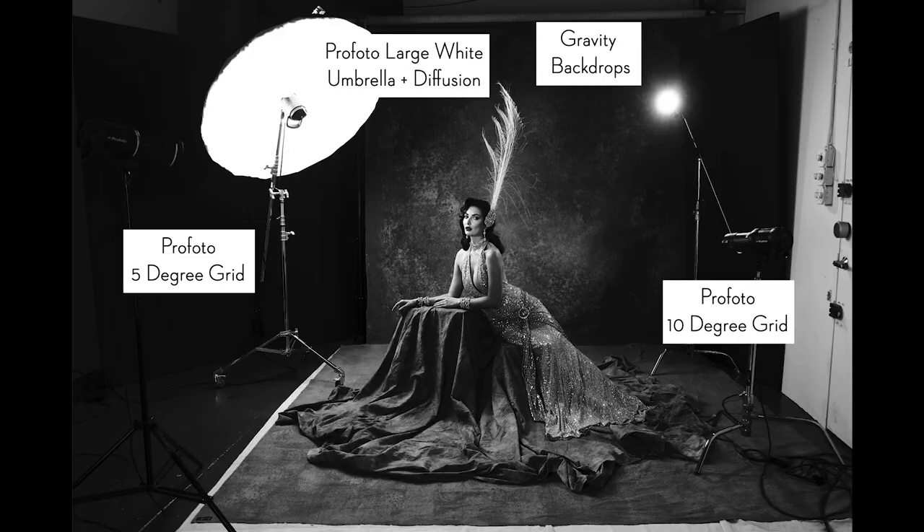Another thing that helped in this shot is I shot at a wider aperture — a little bit narrower depth of field — which meant the background would be a little bit softer, bringing more attention to my subject and not allowing the background to be too distracting. The fourth light you see in the top right-hand corner is a bare bulb. This light gives just a little kiss of light on her shoulder and a little bit more separation. It's pretty subtle but it does add a fine detail.